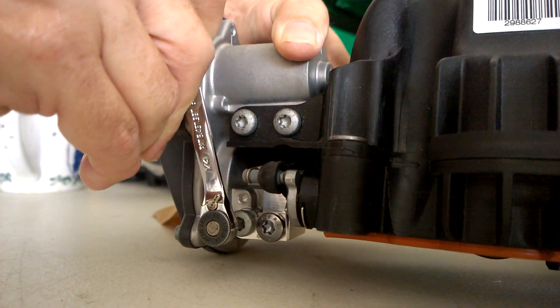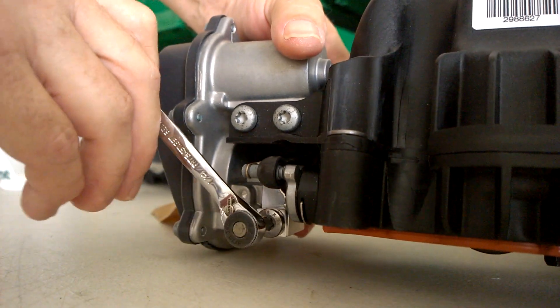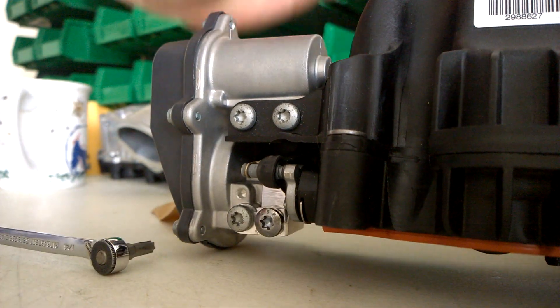Just snug it up — it doesn't have to be super tight, it's going into plastic, so you don't want to go nuts with it. Then you can just check the screw for my bracket, and then I think you're done.